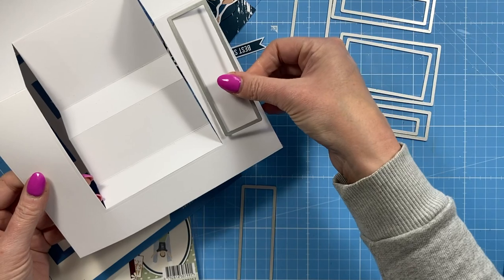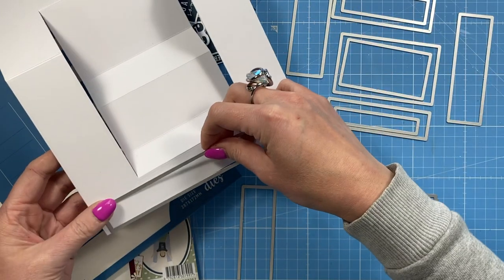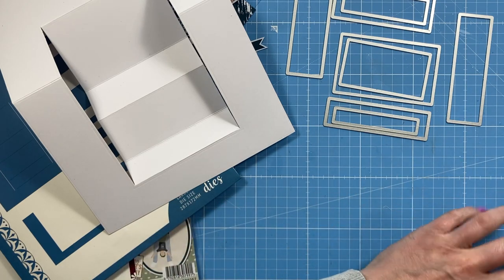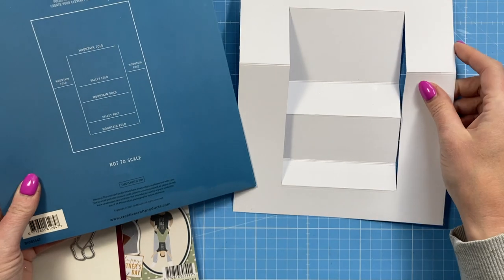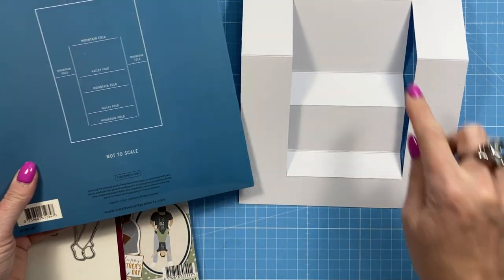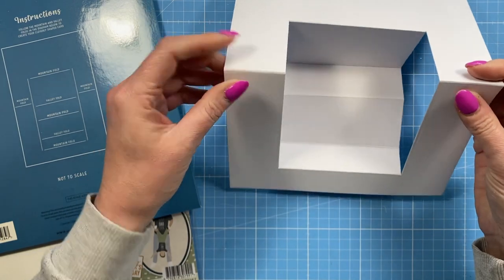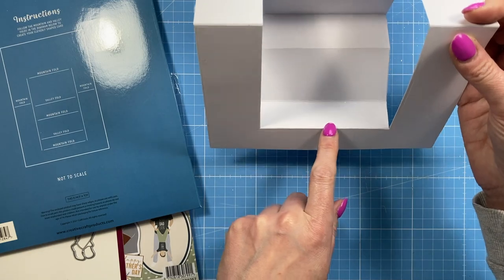You can see this one is going to fit in there, and then you've got the longer one if you want to have a sentiment stamped in there. On the back you have the folding guide, so just make sure you've got it in the same orientation. The thinner section is around the bottom, telling you this has got to be a mountain fold along with the two outer ones. You just start to fold it down — you've got a valley, a mountain, a valley, and then a mountain.